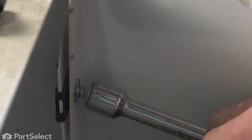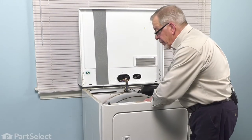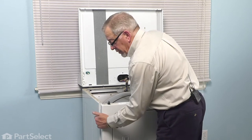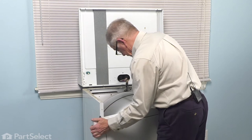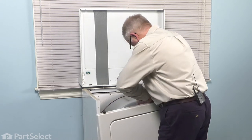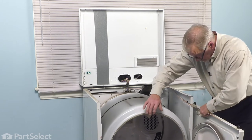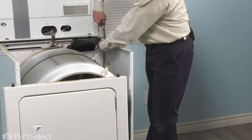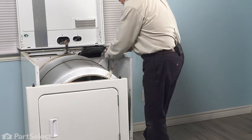Now, before we remove that front panel, we'll just support that drum, tilt it slightly forward, and then we'll lift up sharply on each side of the front panel to disengage it from the clips, and then pivot that aside. If need be, you can remove another one of those harness retaining straps.